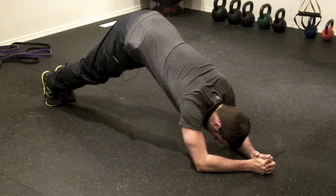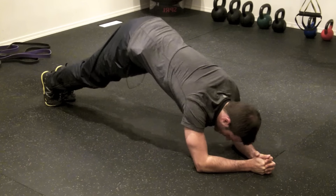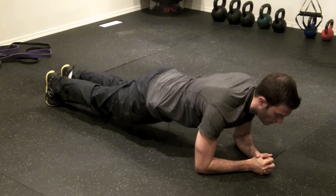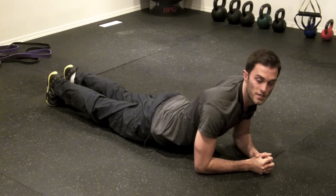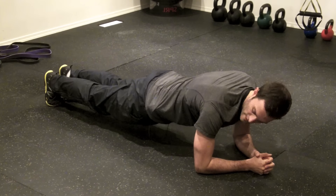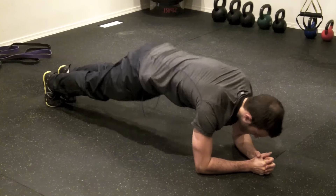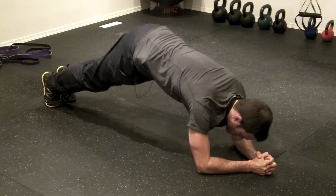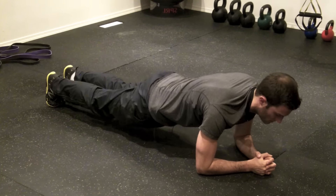The main thing with this exercise is you want to be nice and controlled the whole way through. You don't want to let your hips sag too much. You want to keep it nice and strong, keep that good strong position, keep your shoulders locked in place, squeeze the abs to come up, and then control it all the way back down.